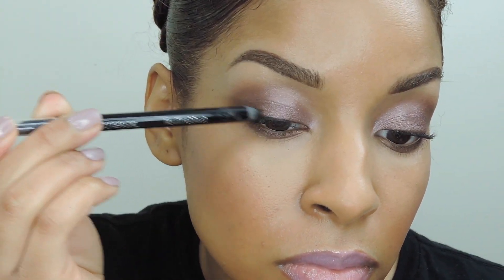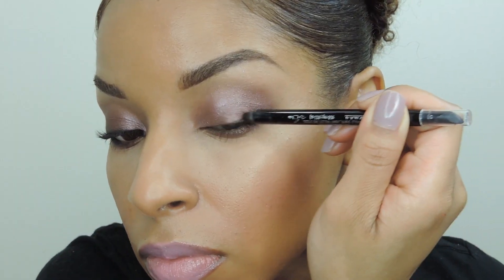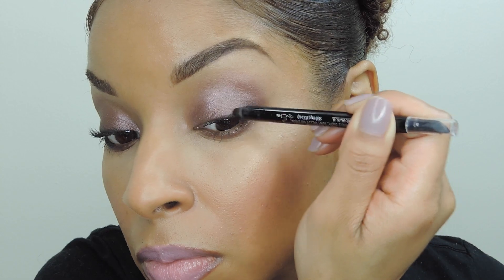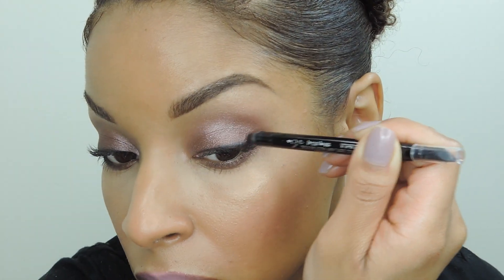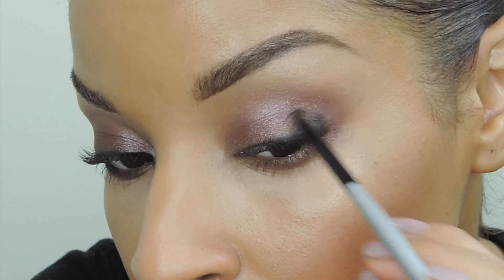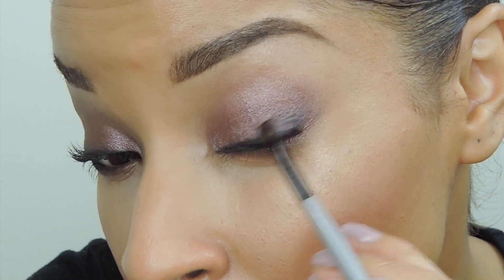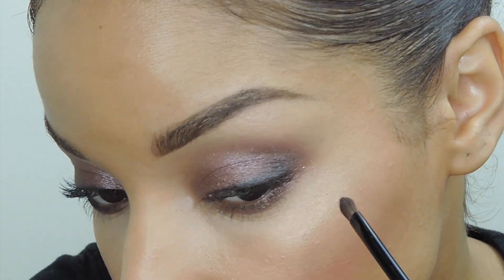Now I'm going into Covergirl's Liquid Lime Blast Eyeliner in Black Fire. I love how smooth this liner goes on, and it's waterproof so it works great in the waterline. I'm applying it to my lash line and then blending it out — this is going to add dimension to this look and also make it appear a lot more sultry.